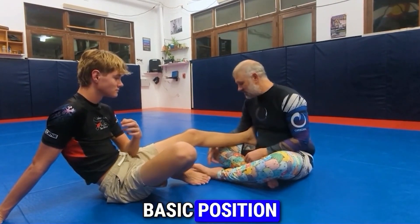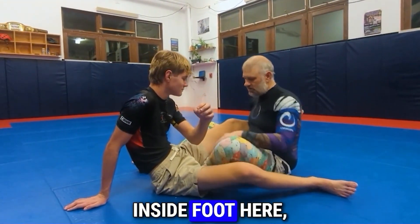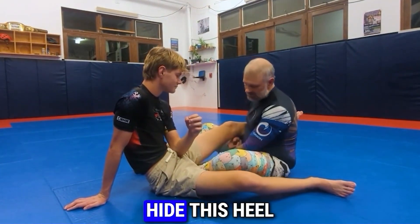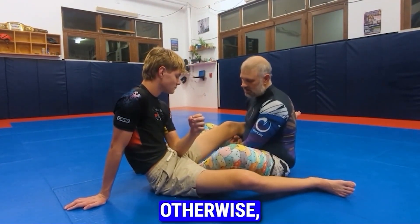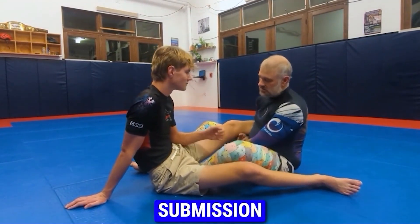With the breaking mechanic, we're actually going to turn it and separate this side. The most basic position to get there from is Ashigirama. Inside foot here, tight underneath. You want to hide this heel under their leg, because if your heel is out, they can grab it and pull up on it — and that's a submission for them.